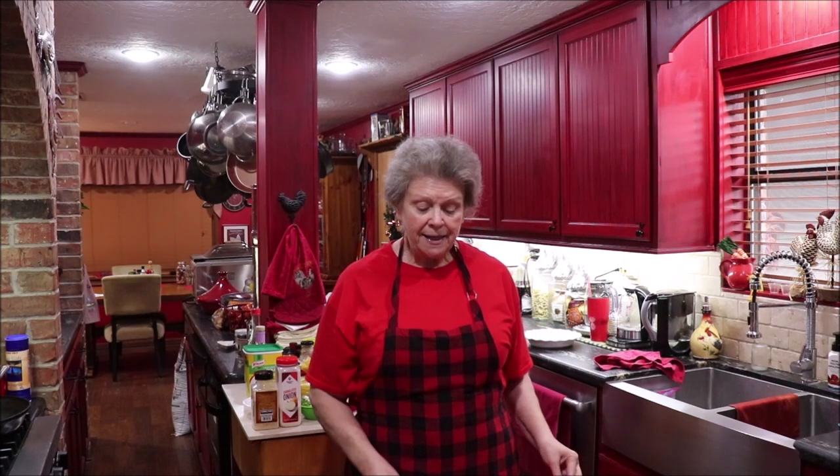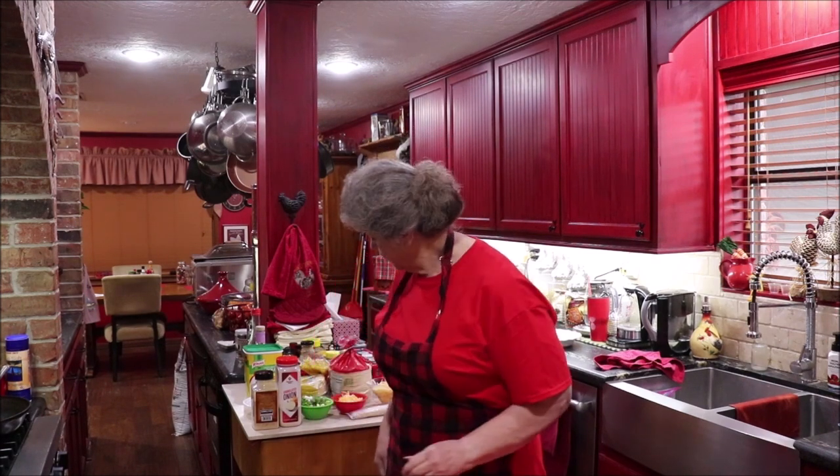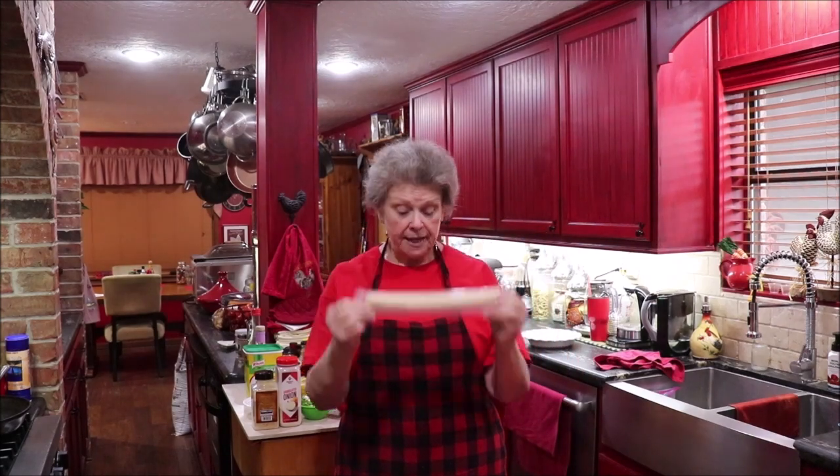Good morning y'all and welcome back to the kitchen. I'm going to revisit my very first video — tomato pie. That day I made it with puff pastry, which was a change for me and I didn't enjoy it as much. So today I'm going to make tomato pie again and use a bought pie crust. They come two to the package in the dairy section.